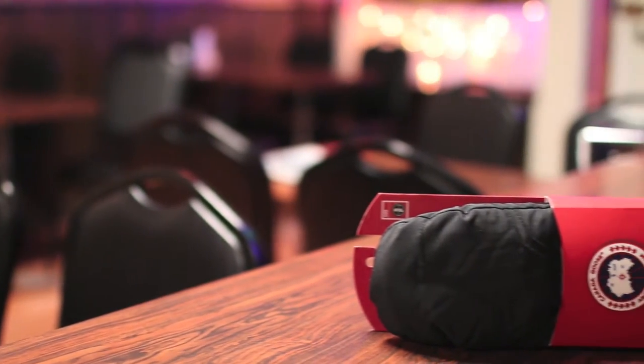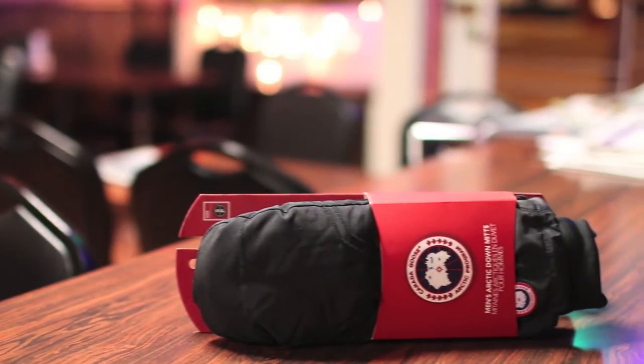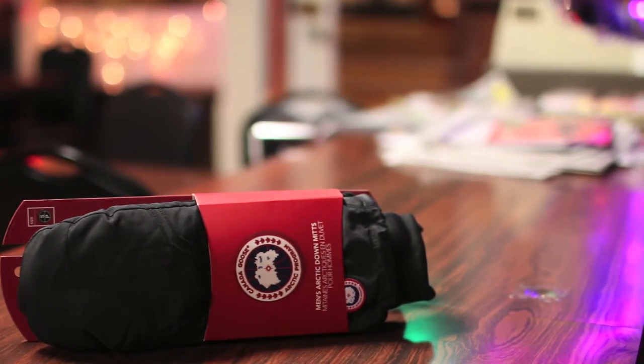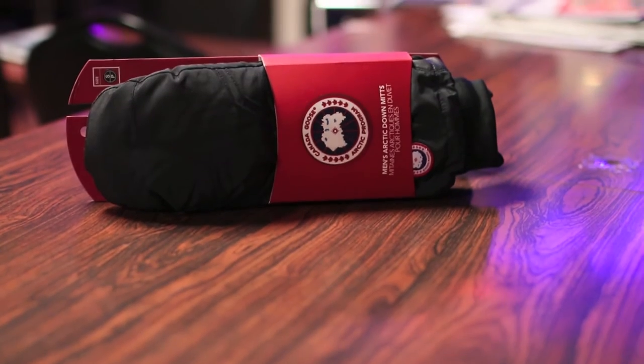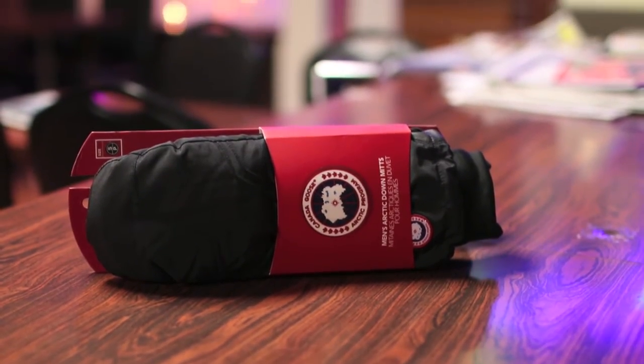What's up guys, RandomRazer here with another random product review video for you guys today. Today we'll be taking a quick look at the Canada Goose Arctic Down mitts. Without further ado, let's check out these mitts, see what's so special about them and give you guys my quick in-depth review.